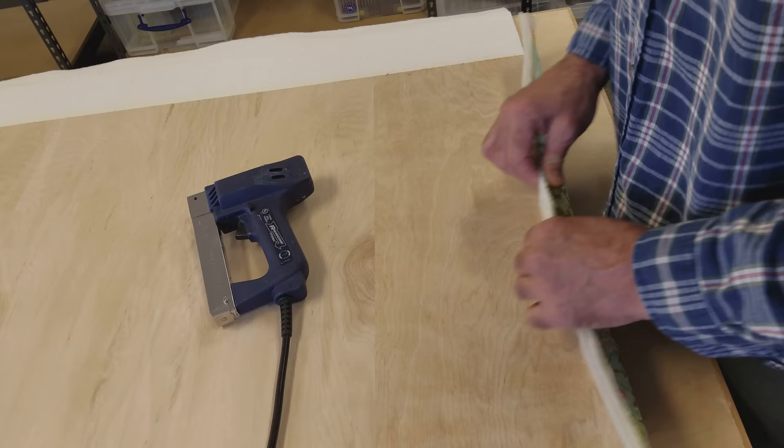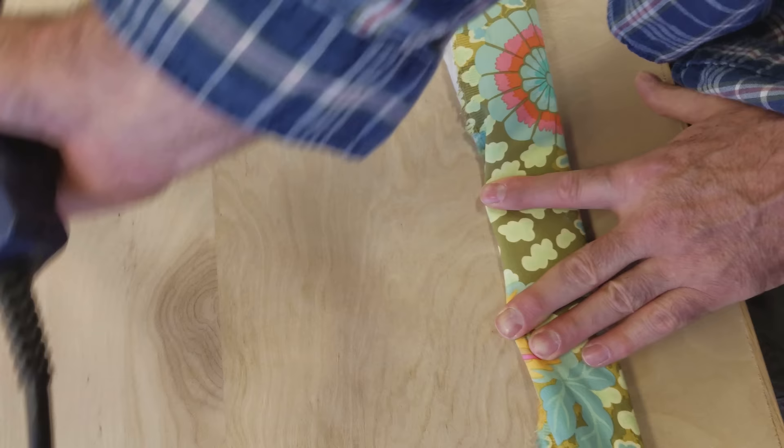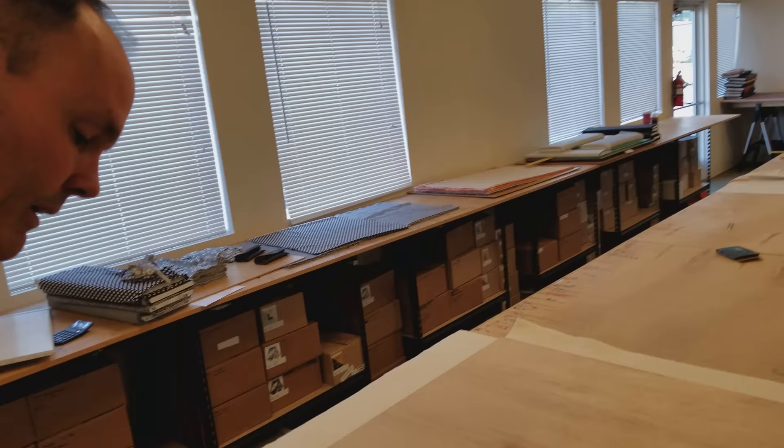I'm just going to pull the cloth up tight against the wood, tuck it under a little bit, place the staple gun on that fold right towards the edge, pop it down, and I've got my first staple in there. I'm going to continue all the way along this edge.